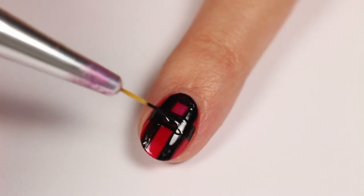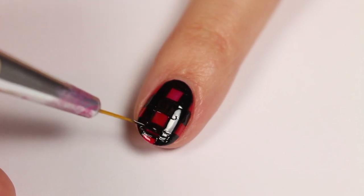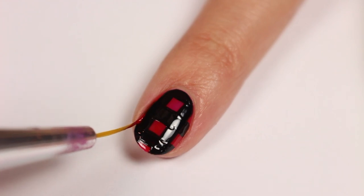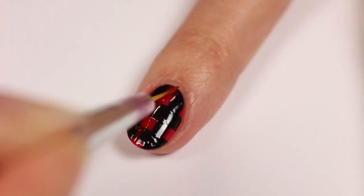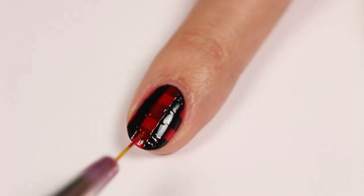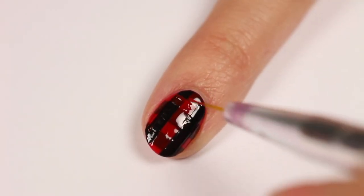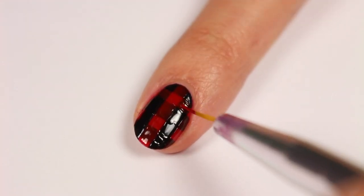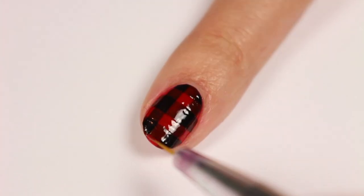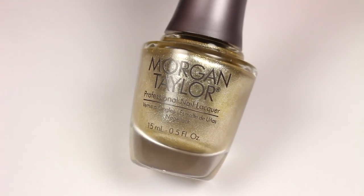Now apply the red polish in between the stripes, which will fade part of them out for the plaid effect. Also make sure your red is sort of a jelly formula — otherwise if it's too opaque you won't get the effect when it's layered. Now with the gold polish, draw a thin line going down and across.